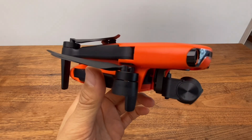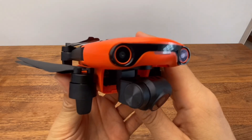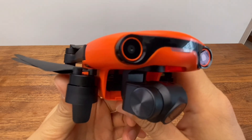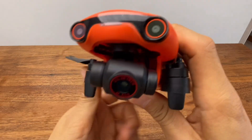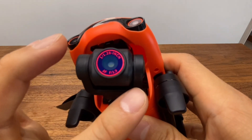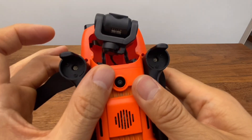The DJI Air 2S will be shown for comparison in the future. I've seen the 4K video footage and it's very nice. Even though the lens and image sensor are very good, I think the Evo Nano Plus performs impressively for its size.